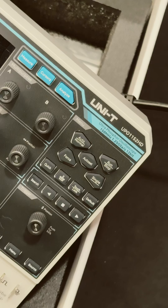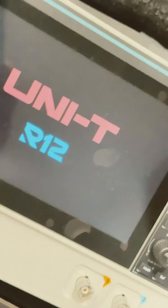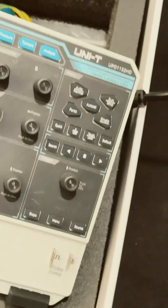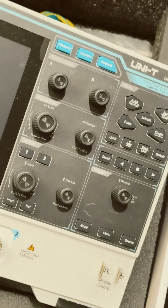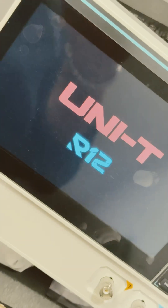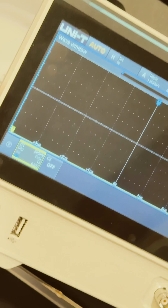HD UPO 1152 HD, it's coming up - first time powered up. Meanwhile I hear clicking - do you hear the relays? And it's up, it's up and running.